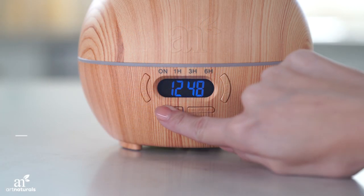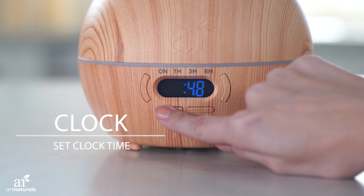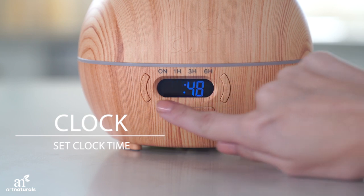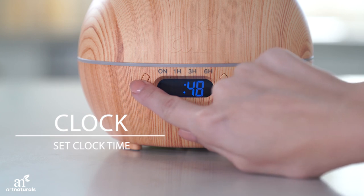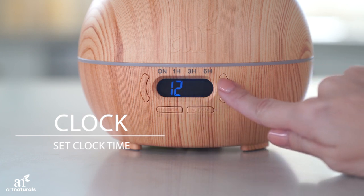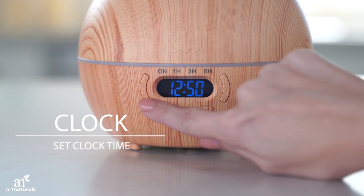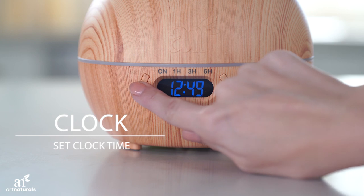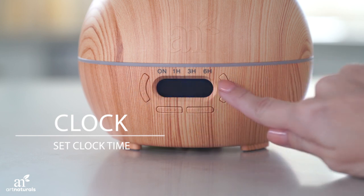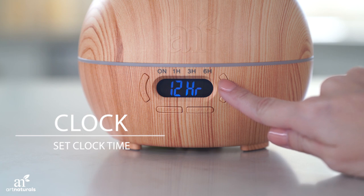To set the clock, hold the clock button. Use the light and Mist buttons to adjust the hour. Then press the clock button to switch to minutes.